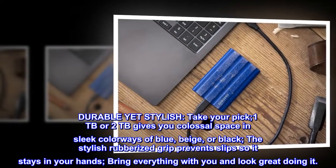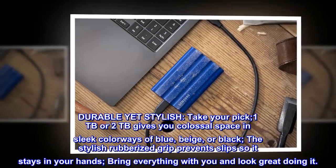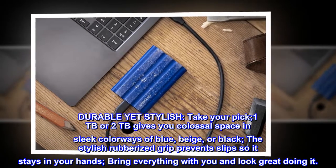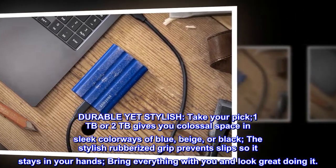Durable yet stylish — take your pick. 1TB or 2TB gives you colossal space in sleek colorways of blue, beige, or black. The stylish rubberized grip prevents slips so it stays in your hands. Bring everything with you and look great doing it.